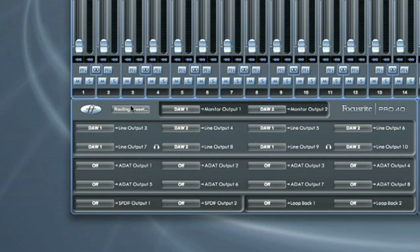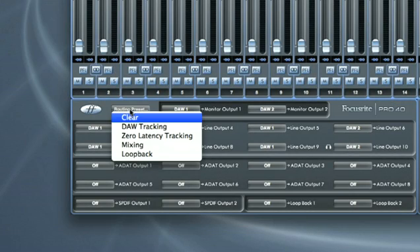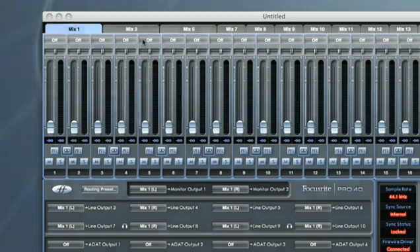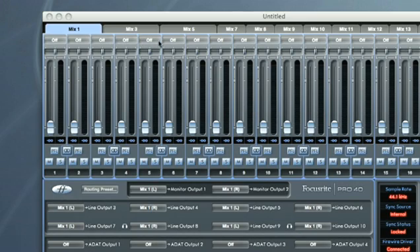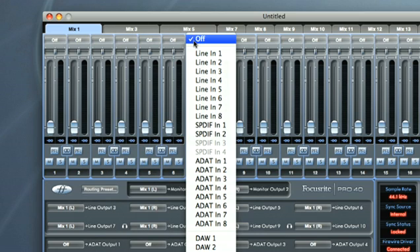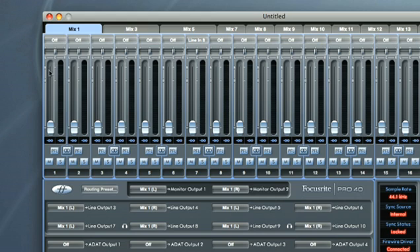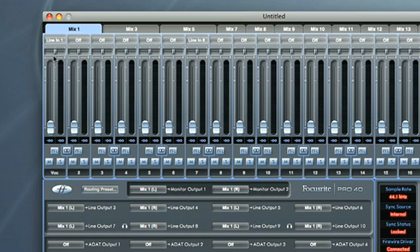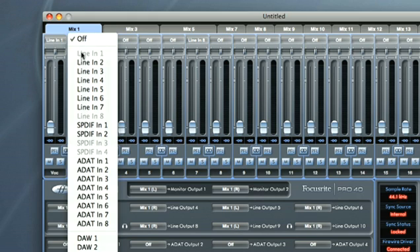To set up the monitor mix before the other two, click on the Routing Preset switch and select Zero Latency Tracking, so that Mix 1 is sent to your monitors. Now, to set up the source signals for each mix, you can click on the boxes at the top of each track and then choose them from the drop-down list. So, to set up my vocalist mic on track 1, I choose Line 1. Then to set up the guitarist on track 2, I choose Line 2.